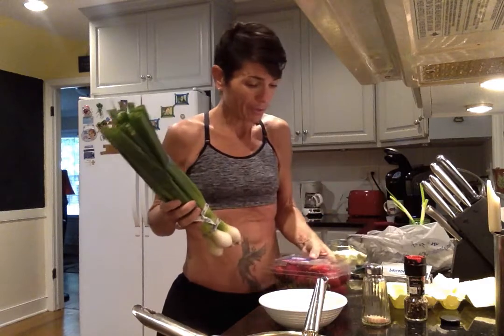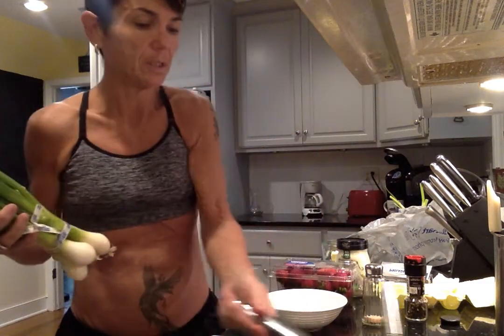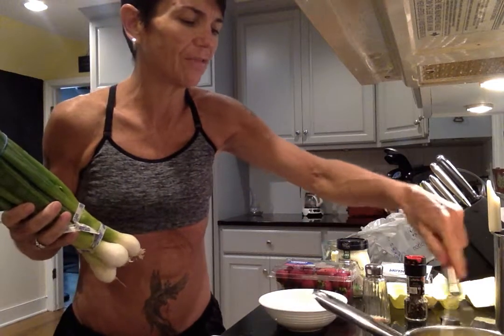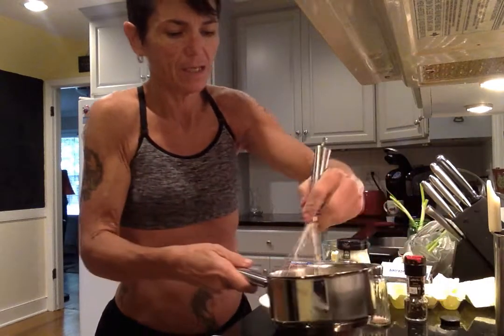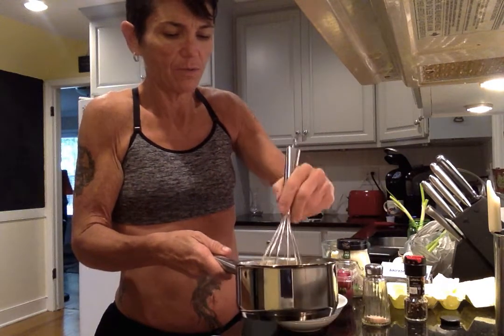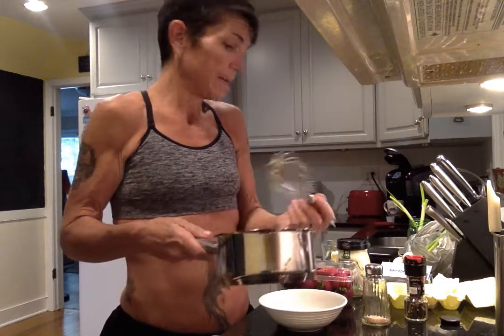I also bought some strawberries — they were on sale, partially because they have some brown spots — and some Marie's chunky blue cheese. Don't forget to take your eggs off the heat — whoops! These green onions just freaked me out, they're huge. Alright, so that was my scrambled egg breakfast that I'm going to get into right now, along with a cup of black coffee, and enjoy my morning on my deck. Alright y'all, take care, bye bye!